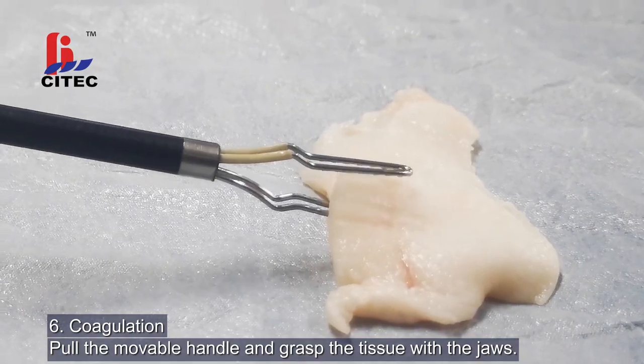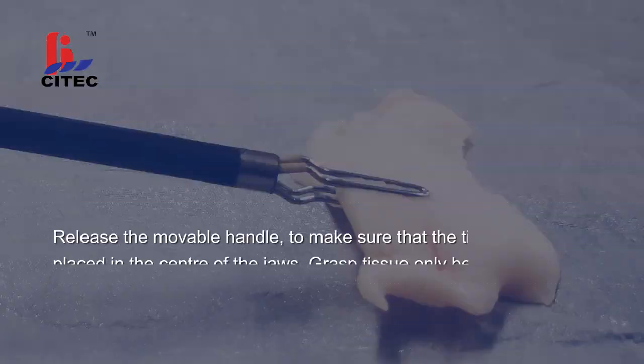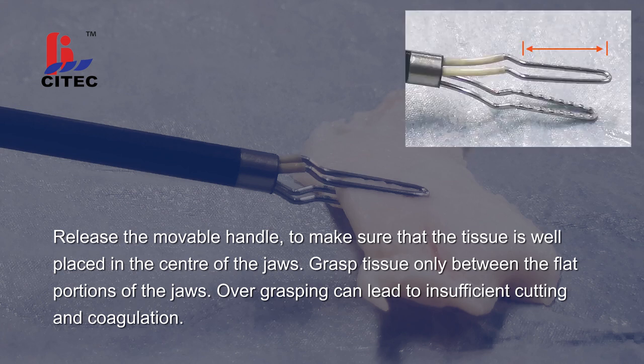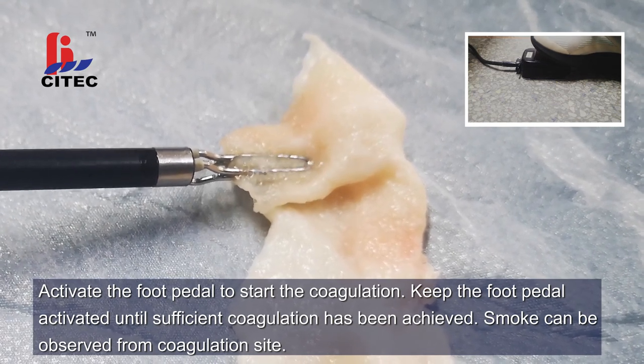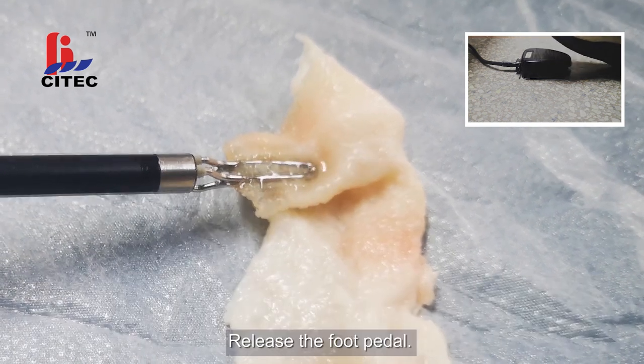Step 6. Coagulation. Pull the movable handle and grasp the tissue with the jaws. Release the movable handle to make sure that the tissue is well placed in the center of the jaws. Grasp tissue only between the flat portions of the jaws. Over-grasping can lead to insufficient cutting and coagulation. Activate the foot pedal to start the coagulation. Keep the foot pedal activated until sufficient coagulation has been achieved. Smoke can be observed from the coagulation site. Release the foot pedal.